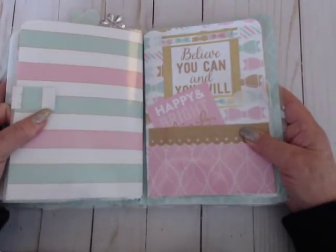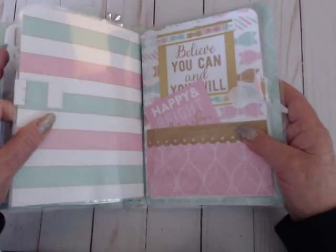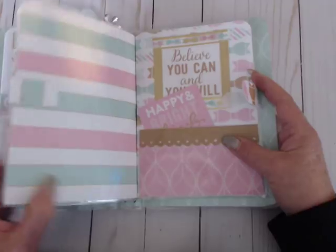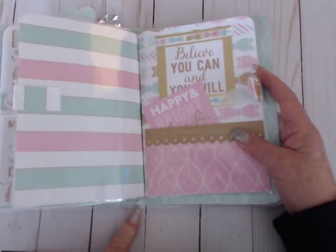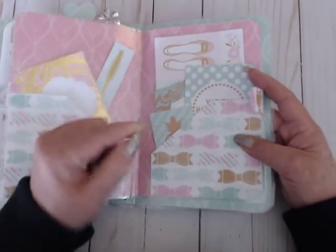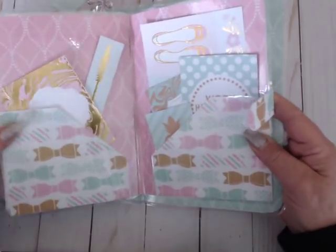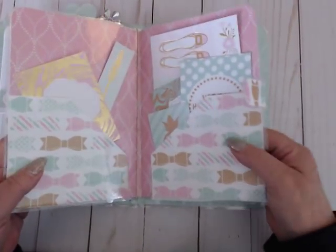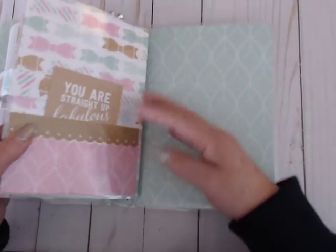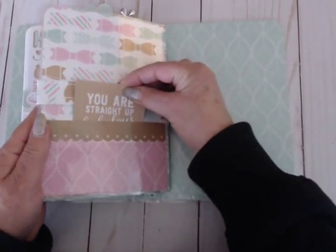On my other video I forgot to mention — I was going to show how this is only a two-string journal and I was going to make it a three. The only way I did that without having to change the two strings already in here is you just rubber band this one in to the one before it. That's how you can add more items to your traveler's notebook if there's not enough elastic. On the back of this one it has a pocket right here with another cut-up part from the collection.